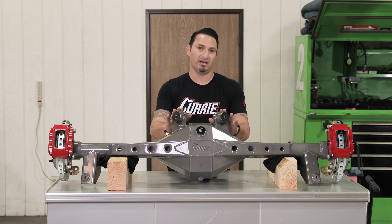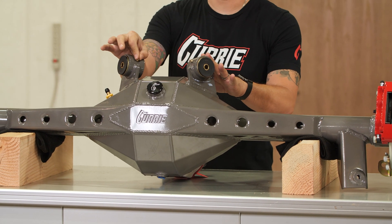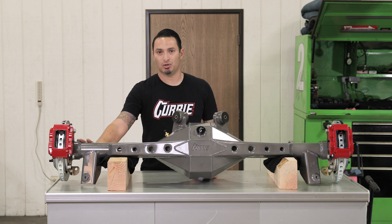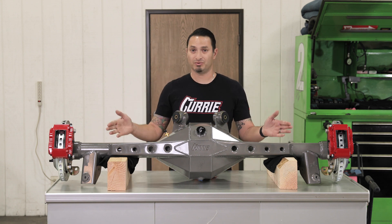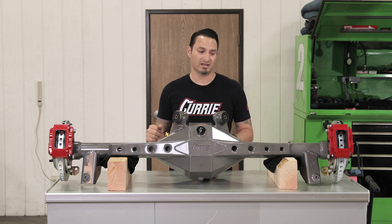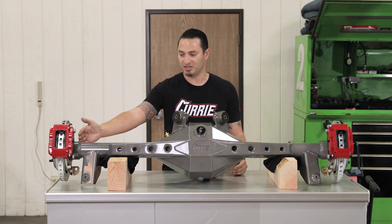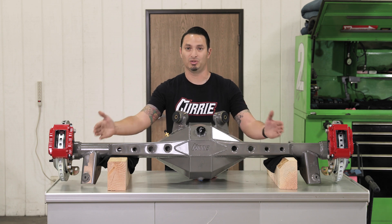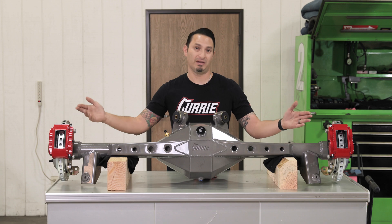It's got the G-body brackets for the upper control arms here, which are polyurethane and can be greased. And then it's got the lower control arm mounts and the bump stops in the factory location. This rear end can be built to whatever width you like. The back brace is set as far as the width; however, you can bring this housing in pretty far if your brackets will allow for it, or we could go wide with it if you've got a bigger B-body or A-body car.